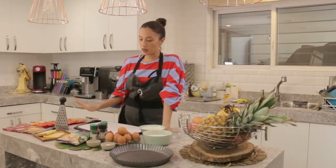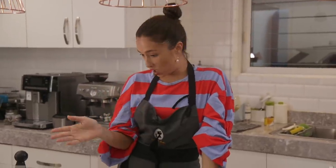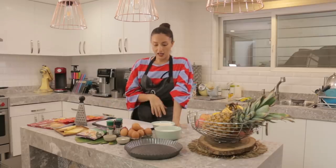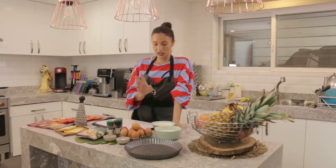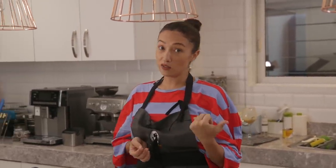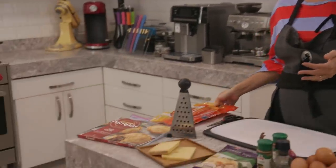We'll be using bacon for this recipe, milk, cornstarch, lots of cheese — Gruyere, Emmental, and cheddar — and some onions, spices, heavy cream, and puff pastry. If you have the time and the patience you can make your own puff pastry, but I have the time and not the patience, so we have frozen puff pastry.